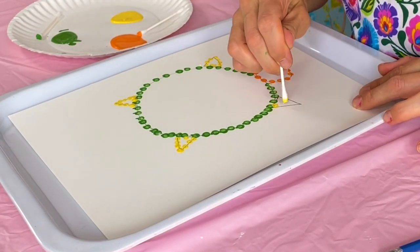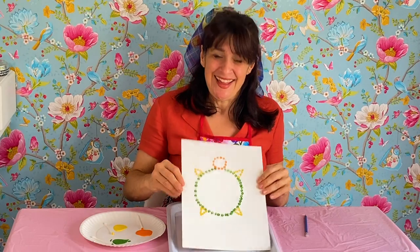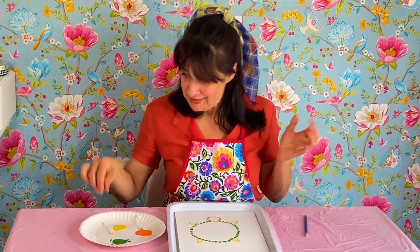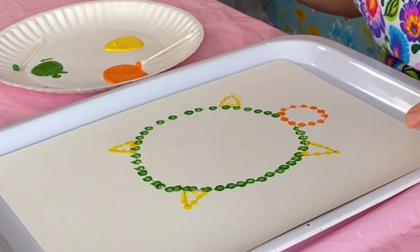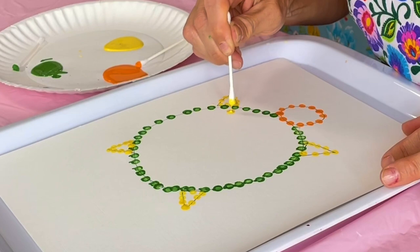Almost done. Wowee. And now I'll add some extra dots in the middle to make it a little bit more colorful. So this time I'll use some yellow.